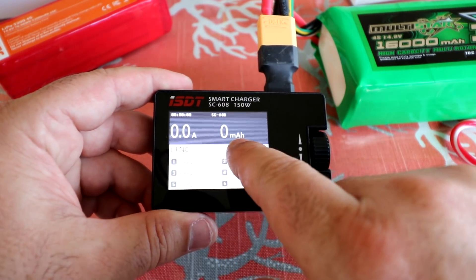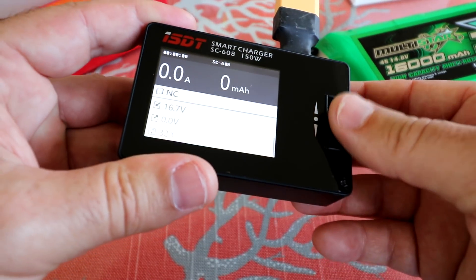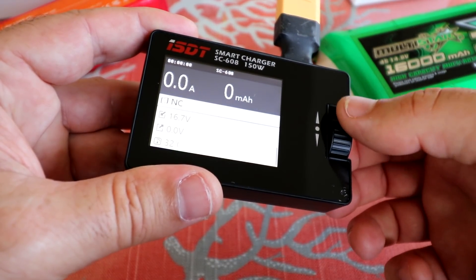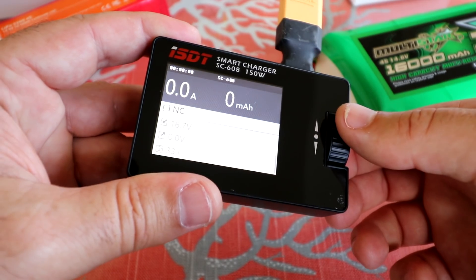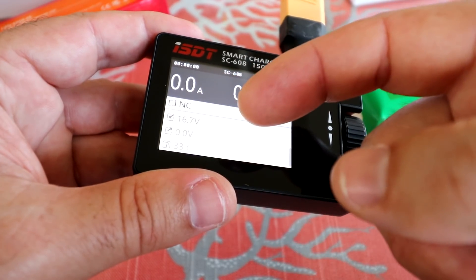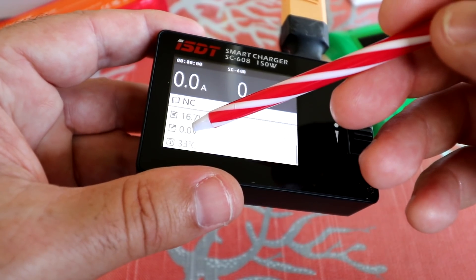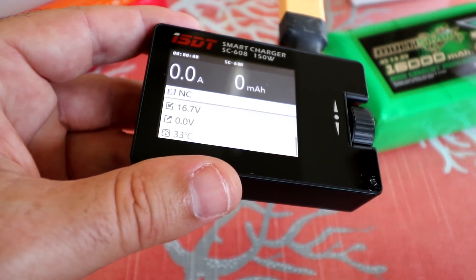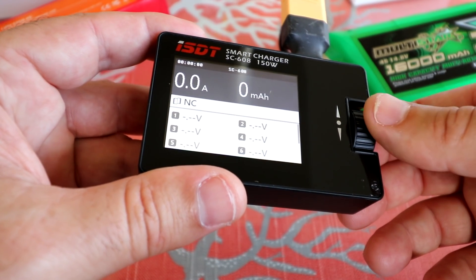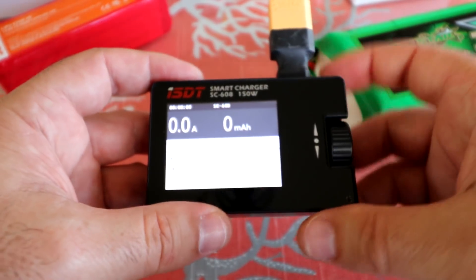On the display we have the amperage and mAh that the charger is pushing to a battery. The dial cycles through all the cells in the battery. We can also see our input voltage — currently 16.7 volts — and the output voltage, which is zero since we don't have a battery hooked up yet. One more click shows the temperature of the unit and then per-cell voltage.